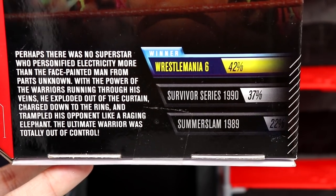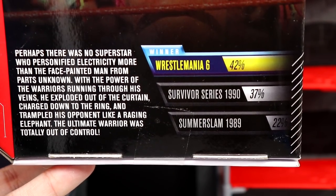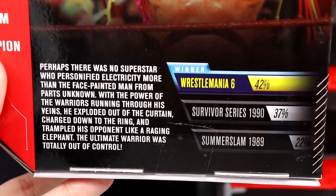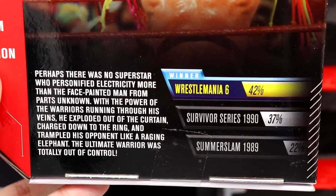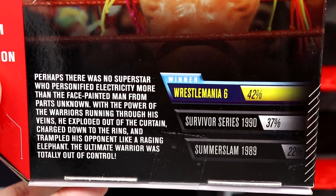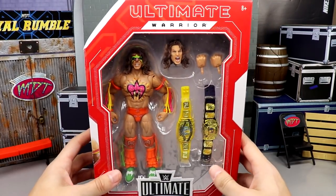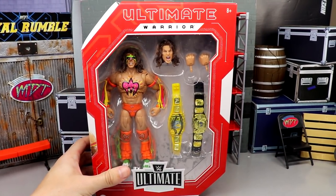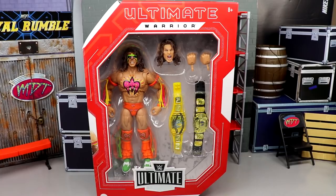You've got full-fledged packaging with championships, 'Ultimate Edition' down here, more verbiage, Ultimate Warrior on the side, and a beautiful image of the figure and the Warrior. The fan vote results show WrestleMania 6 gear won at 142 votes, Survivor Series 1990 had 37, and SummerSlam 1989 had 22. I really wish one of the other two would have won, though I understand why people voted for the WrestleMania look.